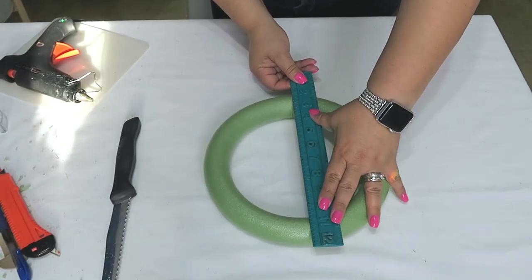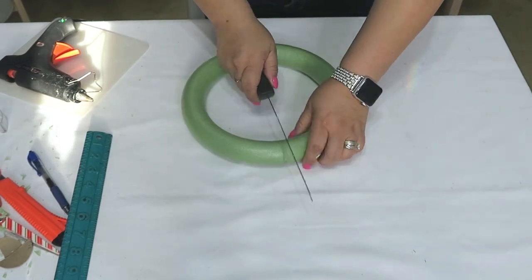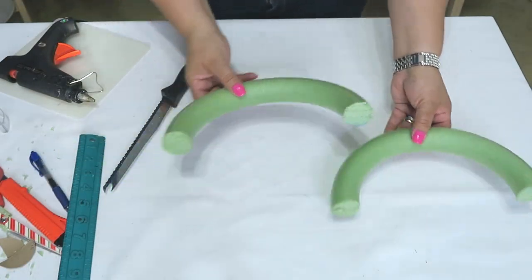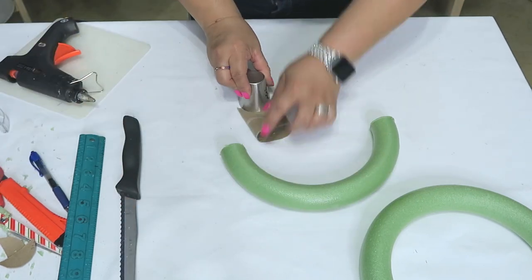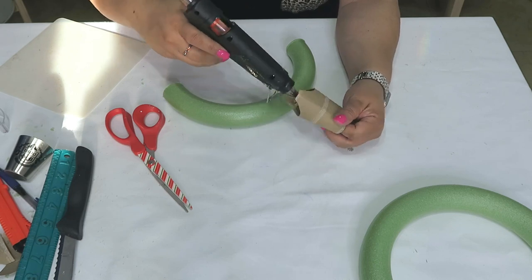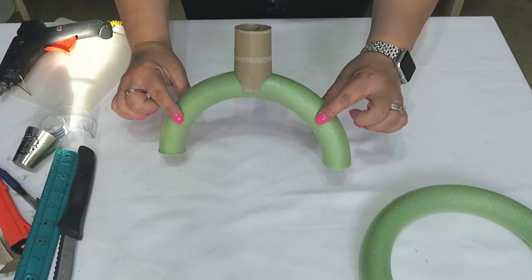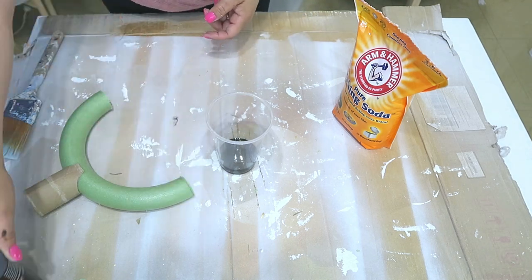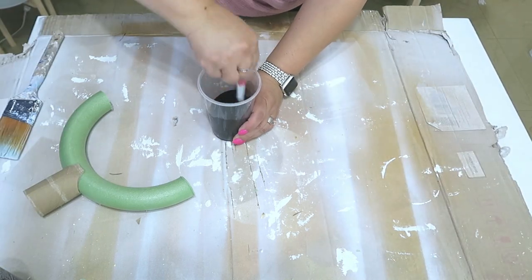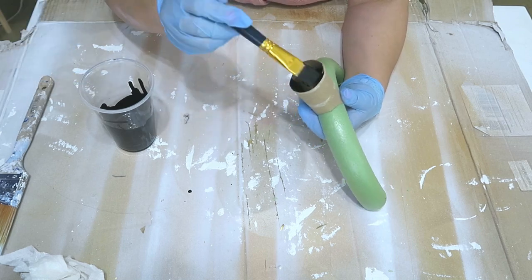Idea número dos: jarrón de media luna. Aquí vamos a usar el mismo aro, pero vamos a partirlo a la mitad usando el mismo cuchillo o una cuchilla — traten de hacerlo bien derechito. De un solo aro te van a salir dos partes. Vamos a hacer lo mismo que hicimos con el jarrón anterior: le vamos a poner una boquilla tan larga como tú quieras, le ponen su pegamento y lo pegan en la parte de arriba. Me encantan estas manualidades decorativas porque están súper fáciles de hacer. Voy a usar pintura negra acrílica, bicarbonato y un poquito de harina más seca — la harina para tortillas o harina pan para arepas. Esto es para que le dé una textura estilo piedra. Ahora sí, los vamos a pintar todos.